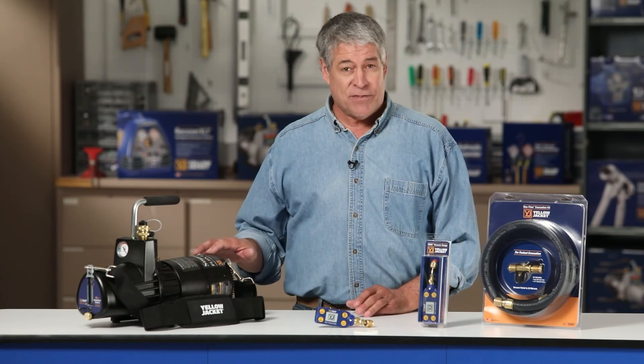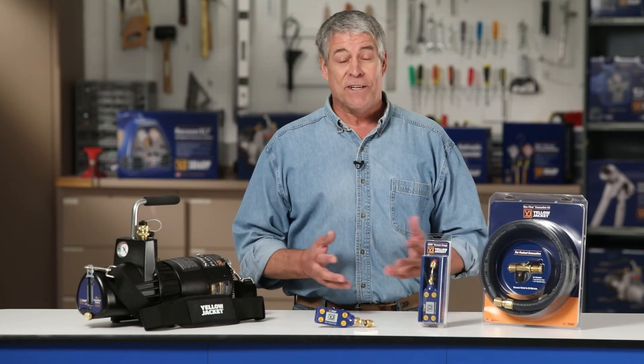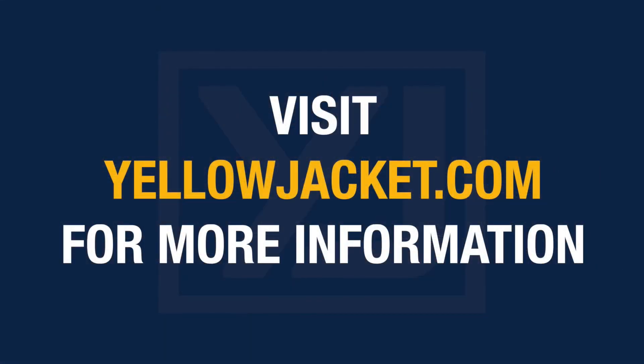We have successfully evacuated the system using the Yellow Jacket 93760 Super Evac Plus 2 evacuation pump, the 93887 Maxflow evacuation kit, and the 69020 Omni vacuum gauge. For more details, visit yellowjacket.com for product and customer support information.